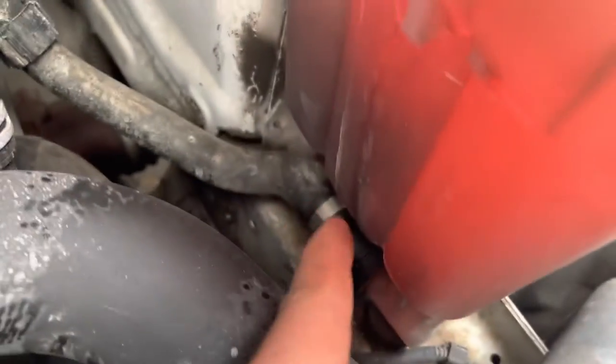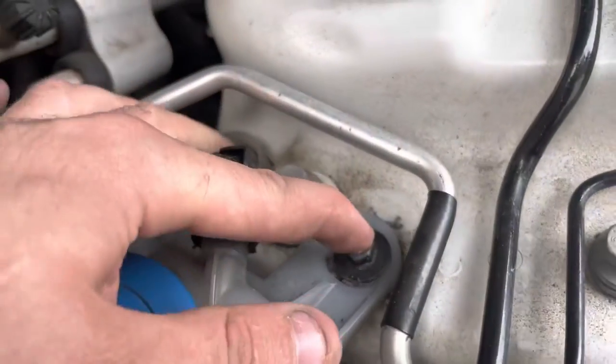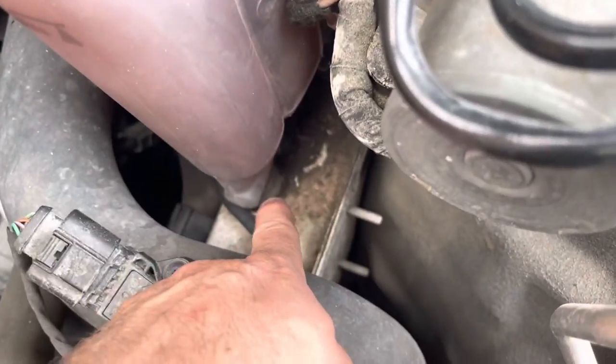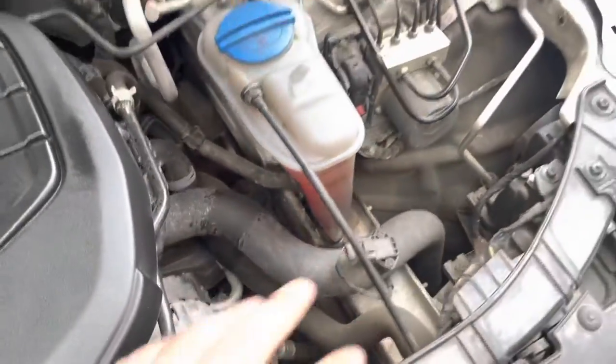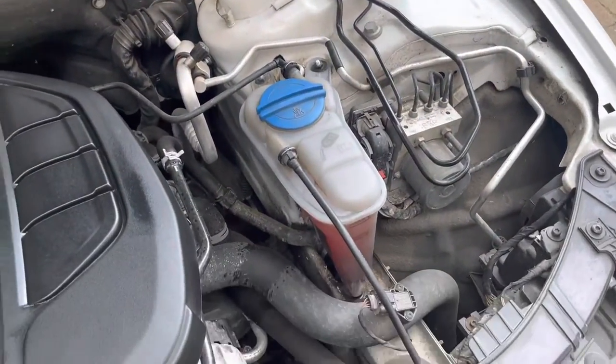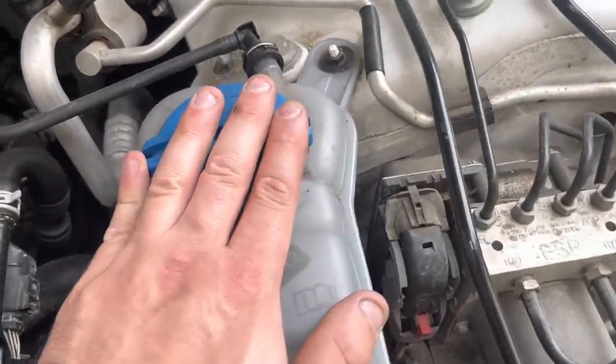To change this, we're going to have to disconnect this pipe, this pipe, the big pipe at the bottom, and there's an electrical one back there — these two bolts and this rubber grommet that goes into the chassis rail. So what we're going to do next is remove the header tank.